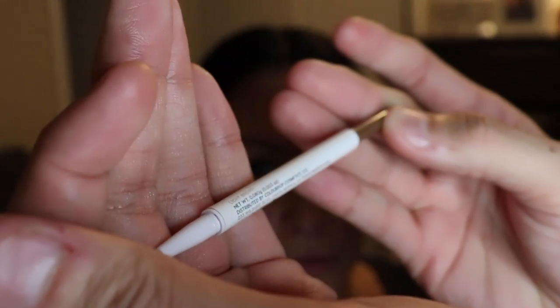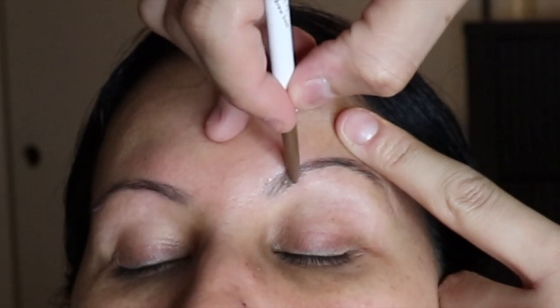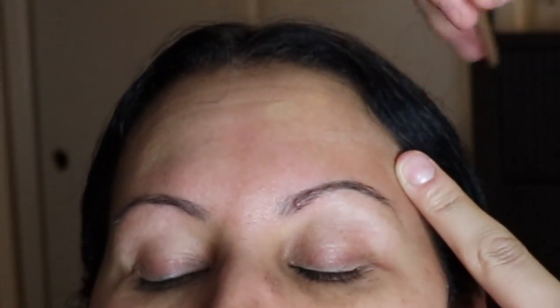All right, now you guys know I love ColourPop in general. I'm going to use a light brown brow pencil to kind of map out where I want to go in later on.